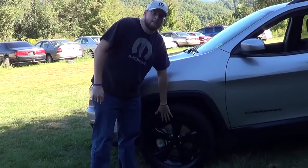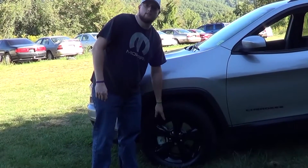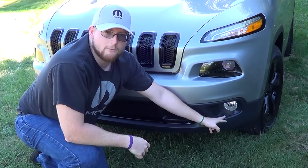Standard is 17-inch aluminum wheels, though these are upgraded to 18-inch aluminum wheels. You also have these front reflector fog lamps.